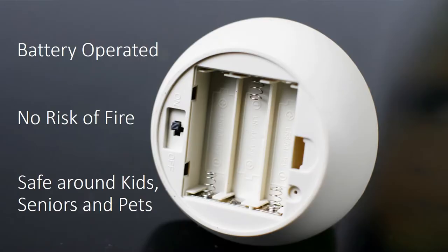The LED light is battery powered. There is no risk of fire. It is safe to use, especially when you have kids, seniors, and pets at home.